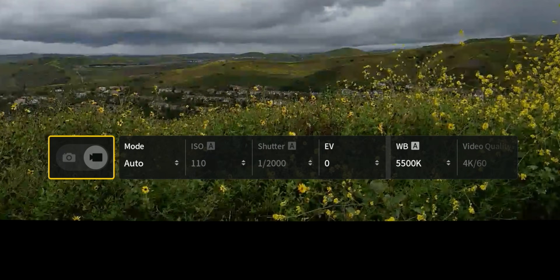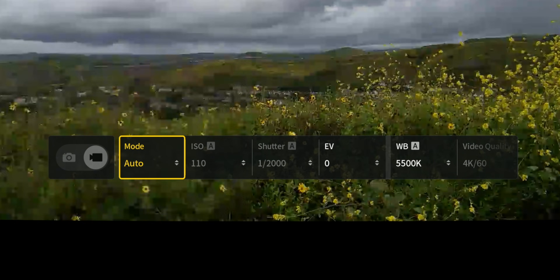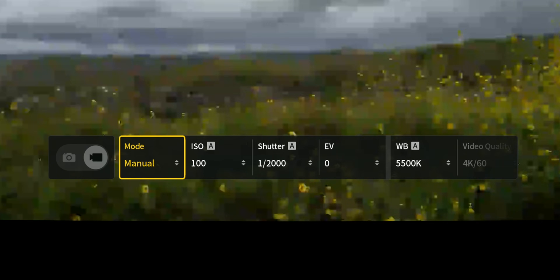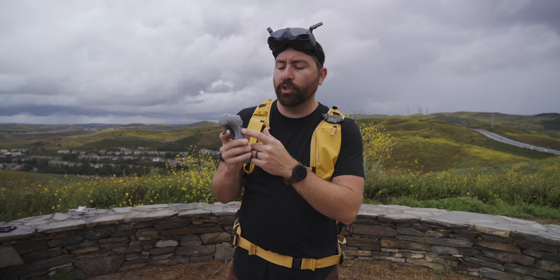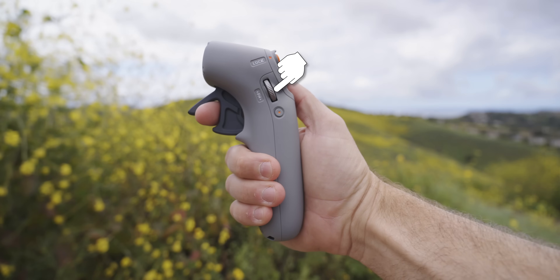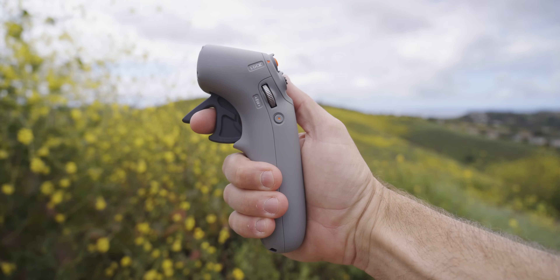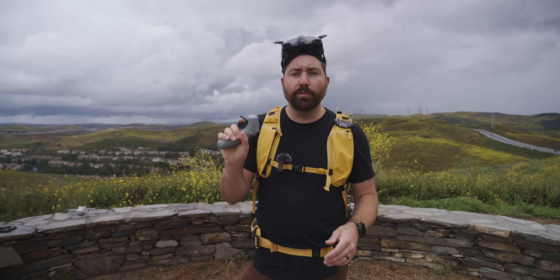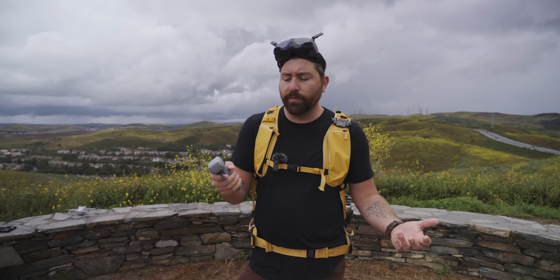If you pull up in the menu, this is where you can switch between manual or auto camera settings. I'm going to switch to manual so the light isn't fluctuating. When changing camera settings, you can also use the motion controller — on the side is a jog wheel you can spin up and down to change settings, and you can click it to select. There are enough features to control everything you need without being overly complicated.